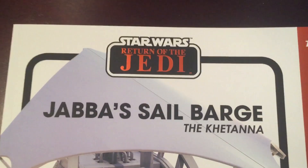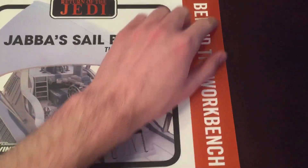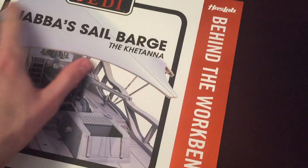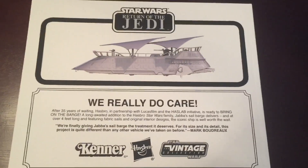So this is the book. It's the Star Wars Return of the Jedi Jabba Sail Barge, aka the Katana. It's Behind the Workbench. There's the HasLab logo, and then on the back of it it says: we really do care.